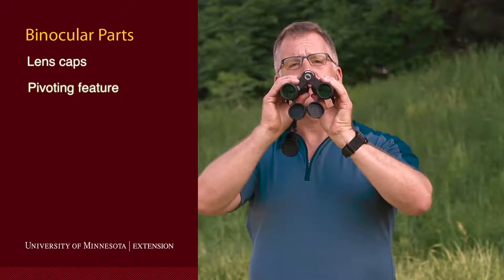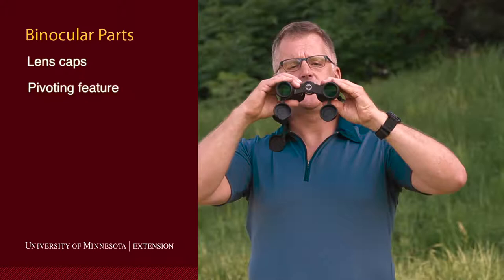The other part of the binoculars that you need to know is that they pivot — they get narrow and they get wide. We'll see how and why you need to use this adjustment in just a second.